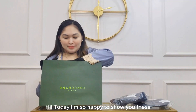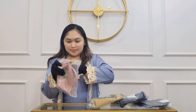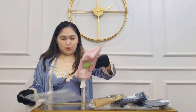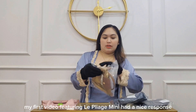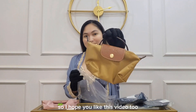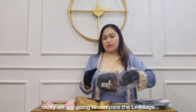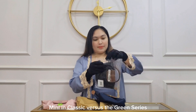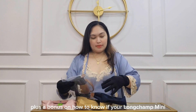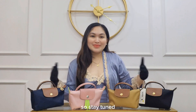Hi! Today I'm so happy to show you the best-selling colors for the Le Pliage mini pouch with handle. My first video featuring the Le Pliage mini had a nice response, so I hope you like this video too. Today we are going to compare the Le Pliage mini in classic versus the green series, plus a bonus on how to know if your Le Pliage mini is original — so stay tuned.